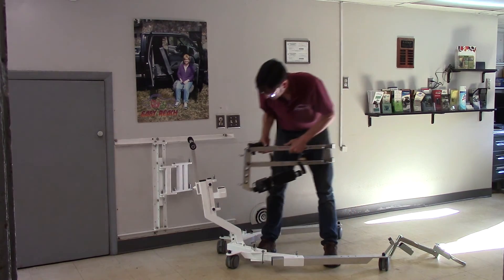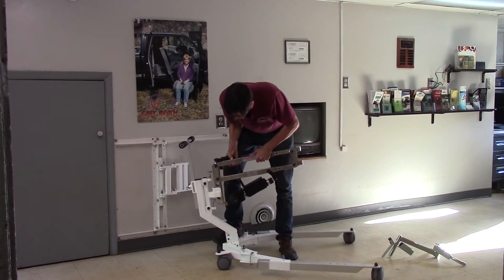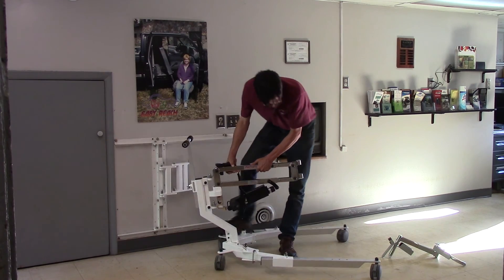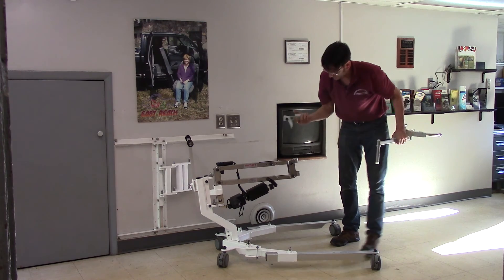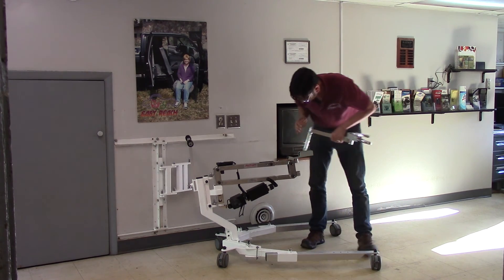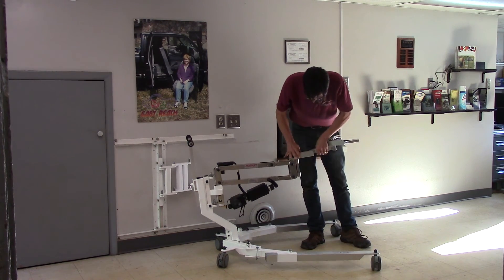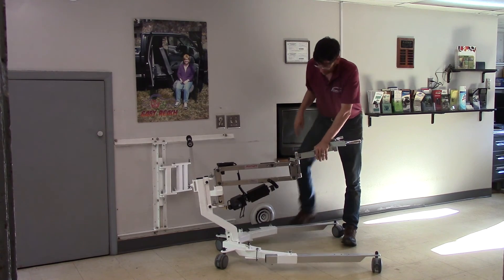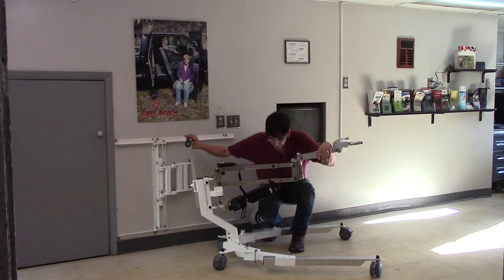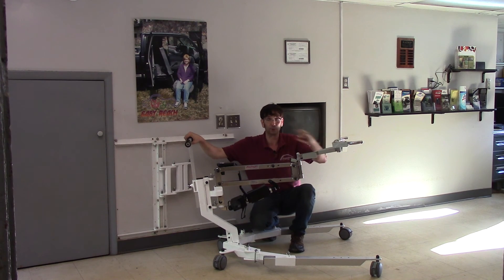Next step, put the lift in place. I'll show you the individual components: the swing arm motion limiter and the spreader bar motion limiter. And there you have it — the multi-lift EZ-Base collapsible version.